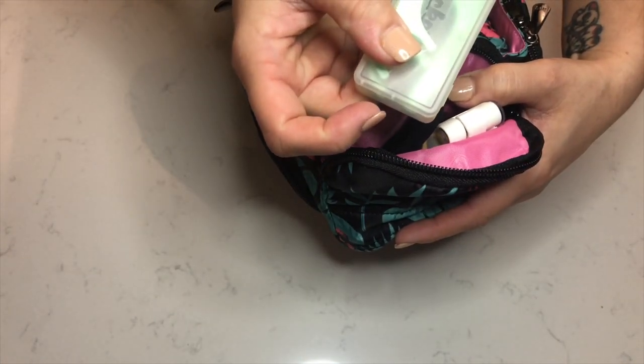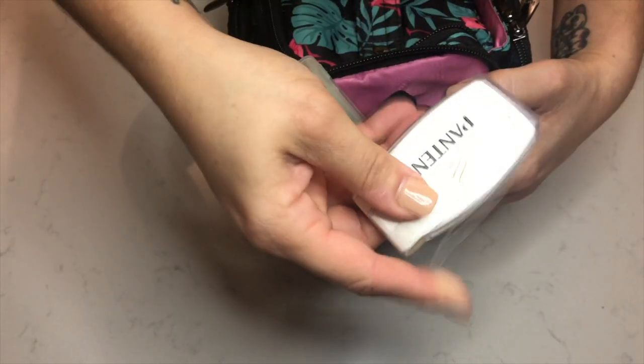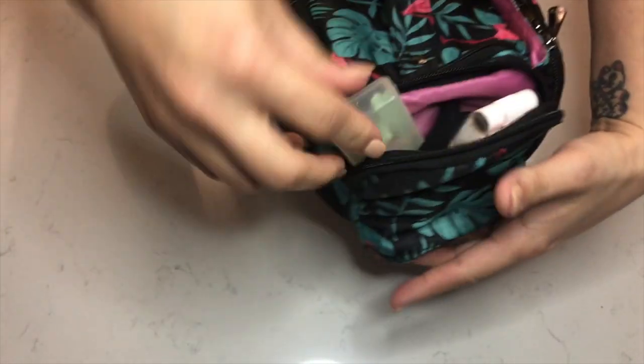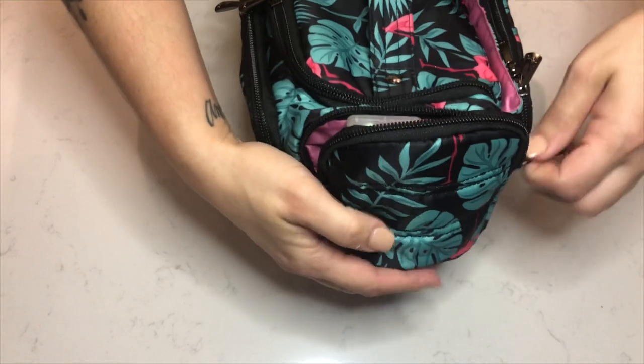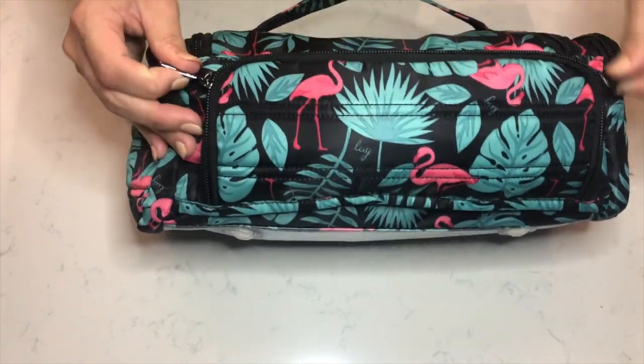In the side pocket I just keep some little things like toothpicks, hair ties, and this little Pantene hair conditioning treatment. And then I'll go into the back section.